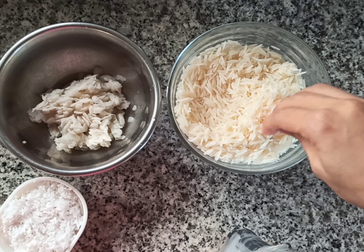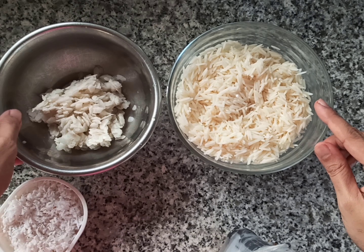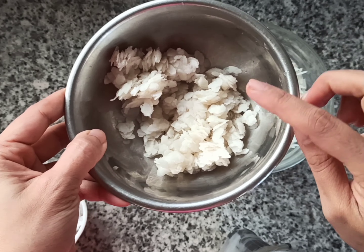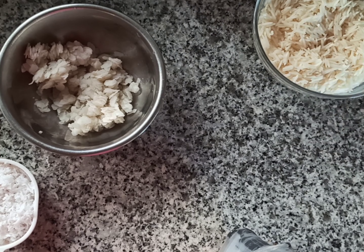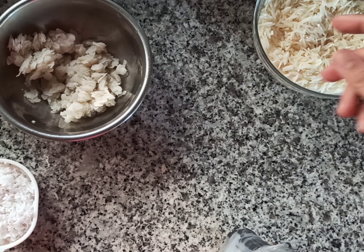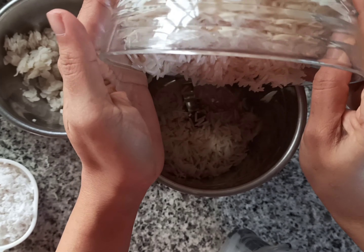For the outer layer, I have soaked one cup of basmati rice — you can use any rice. I've soaked it overnight and drained it. Here I have half cup of poha which I have washed, and half cup of coconut. If you don't have poha you can use cooked rice as well.